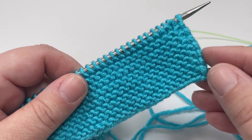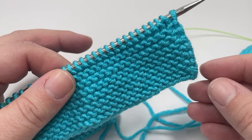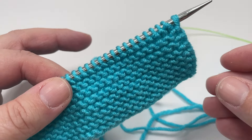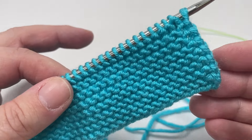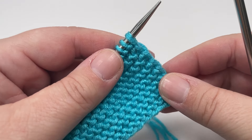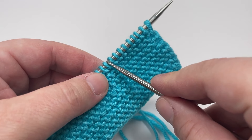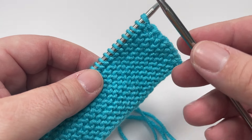After those first 15 rows we are ready to jump into the main pattern repeat that forms the bulk of our blanket. The 12 rows I'm going to show you next form the building blocks of your blanket and are what you will repeat over and over until you have worked enough repeats for the size of blanket you want. The first time we work row one we'll do a little setup work to pop our two stitch markers in place, but every subsequent time you work row one you'll just slip those markers. Our odd numbered rows are right side rows.